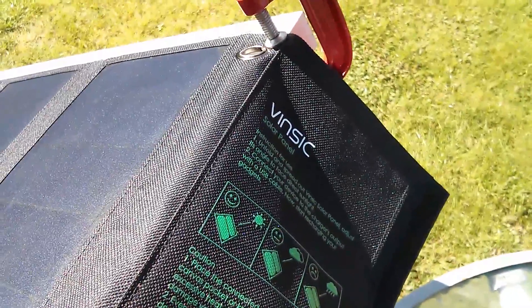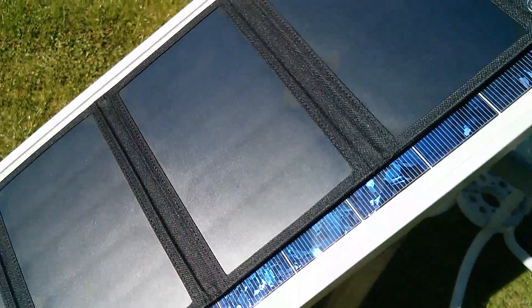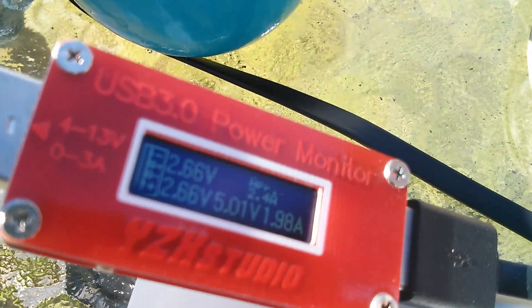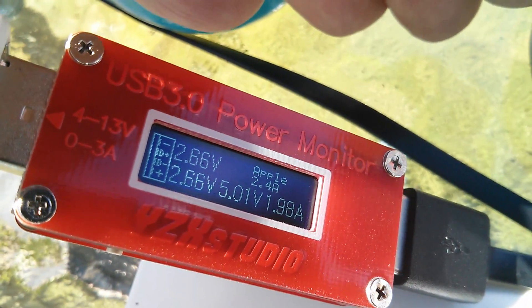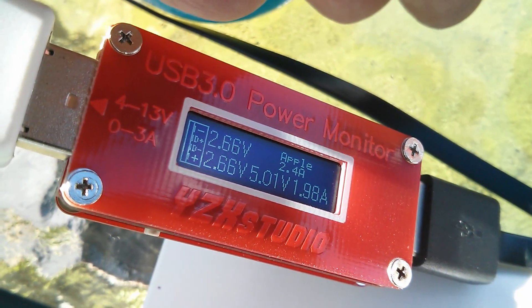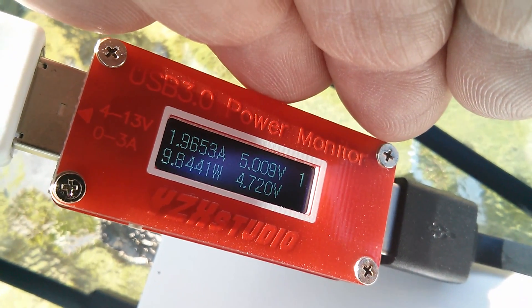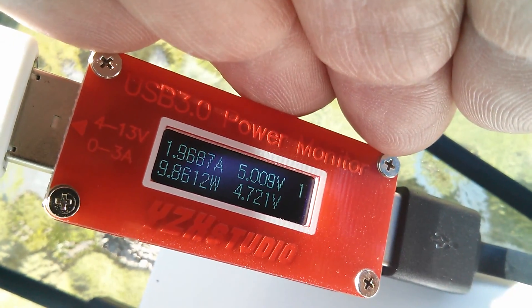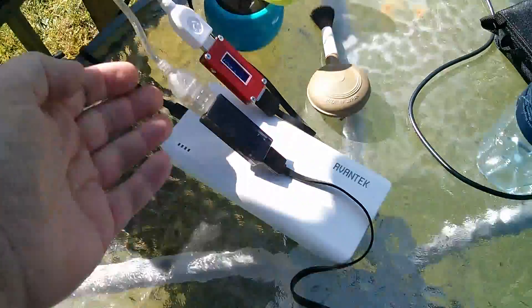I've got another solar panel now — this one is a Vinzik, supposed to be 22 watts, and it's a fair bit bigger. Each of the four panels on this one has five cells rather than four, so the Suoki was three by four — twelve cells — while this is four by five — twenty cells. This one is showing Apple 2.4 amp, with about 2.75 volts on both D+ and D−, actually showing 2.66, being identified as Apple 2.4 amp. It's kicking out close to the theoretical maximum — nearly 9.9 watts — with the 5 volts holding up well at 5.0078. But because it's so much bigger, I need to connect both outputs to two power banks.